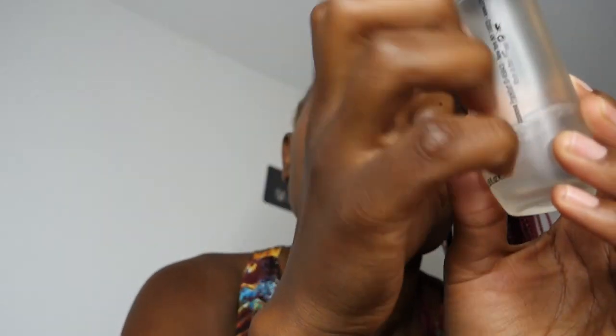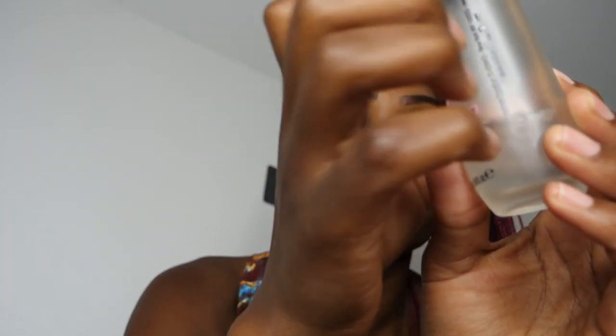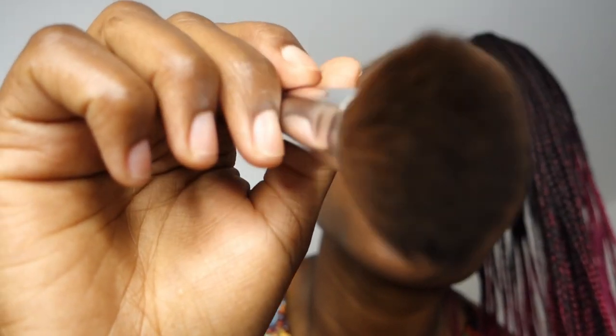As we wait to apply the primer, I'm going to put a fixing spray on your face. Now you have a fixing spray. The next thing we are going to do is blend the foundation with the primer. And now we have blended the foundation with the primer.